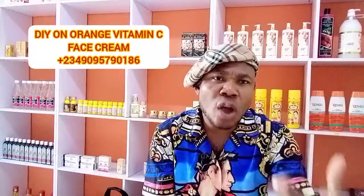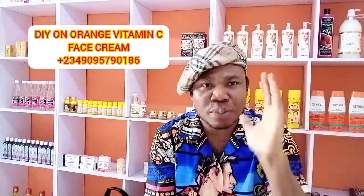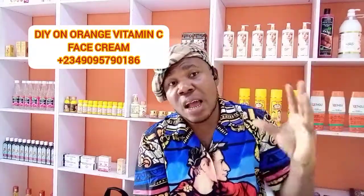So we've come to the end of the DIY and the review. Do not forget that we ship everywhere — worldwide. I've also told you we have another channel where we sell weavons, ankara, and all African attires that you need.